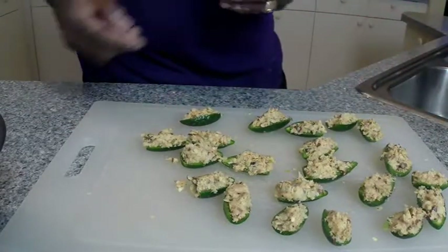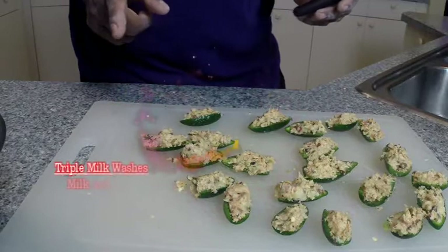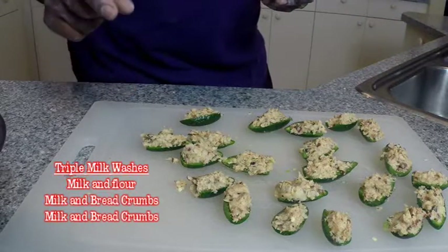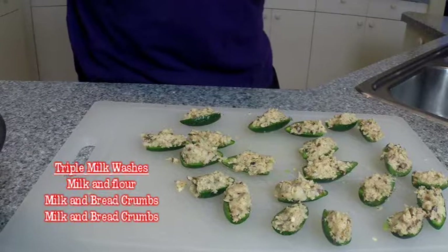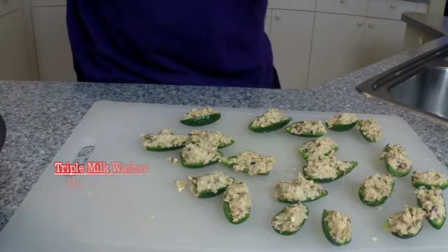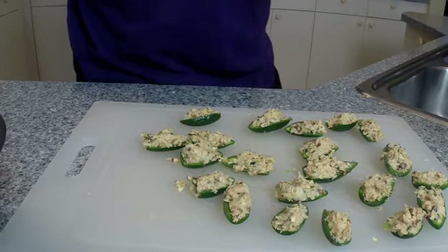Our next step is to put them in a milk and flour wash, let them dry a little bit — about 10 minutes. This is kind of time consuming. And then we're going to put them through a milk and bread crumb wash, let them set about 10 minutes. And then one final milk and bread crumbs. And then they're ready for the deep fryer or the frying pan.